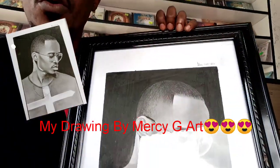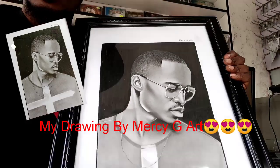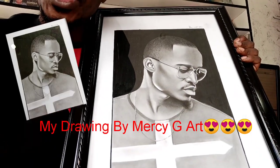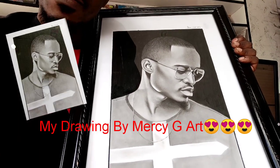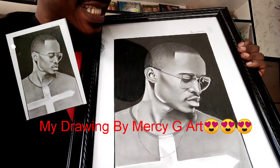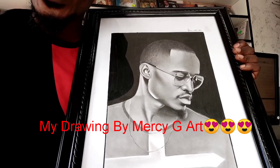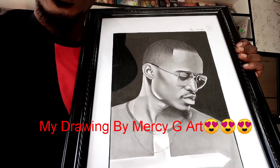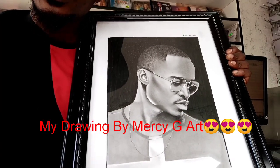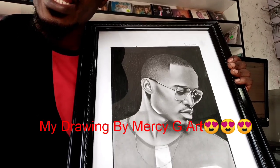So, this is my drawing — this is what she did for me. Look at this, so this is the drawing that she did of me. I'm looking so handsome, just the way I am handsome. So this is the drawing framed photo that she has done. I just got it today. This is the drawing done by Messy, all the way from Kitwe, doing a very good job.